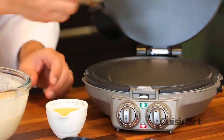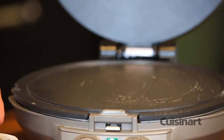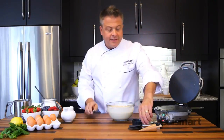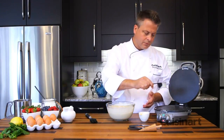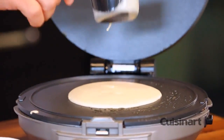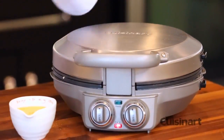With the grill plates hot, just a little brush of some melted butter — this is for flavor more than anything. Then using the scoop that's provided, straight onto the center. Oh, it smells so good. Drop that down and when the timer goes off, you're ready.